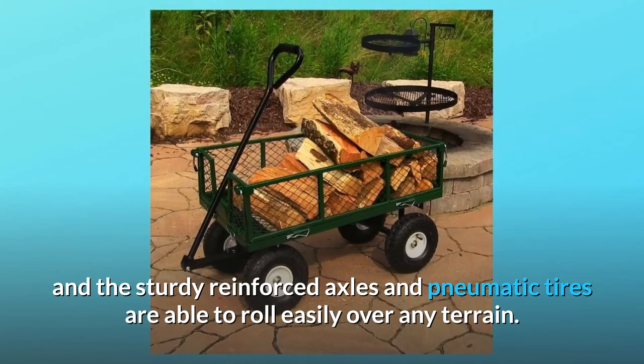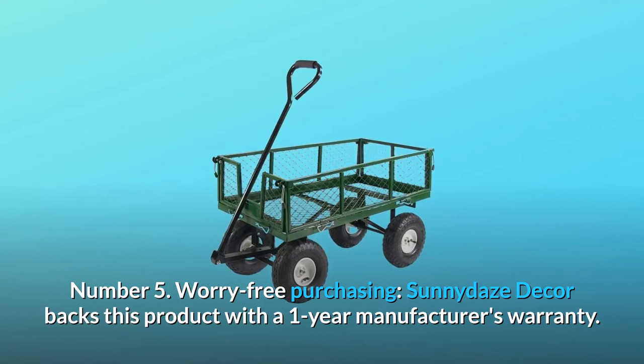Number 5: Worry-free purchasing. Sunny Days Decor backs this product with a one-year manufacturer's warranty, and so much more.